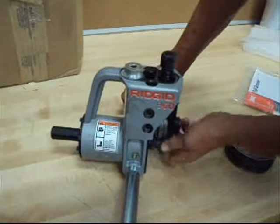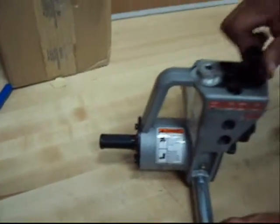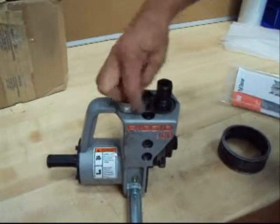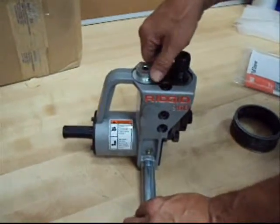We can show you it moves both directions. I don't know how to use the controls or what they're for, but I've embedded a video from the Ridgid website.